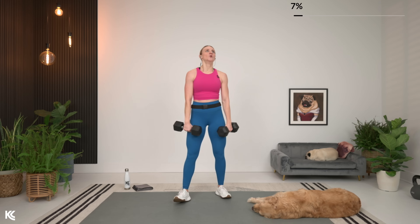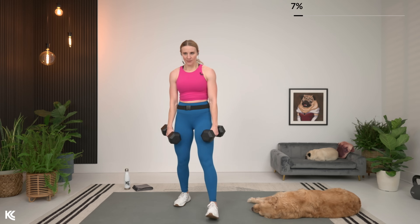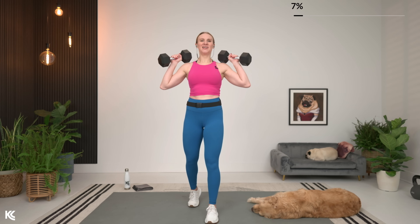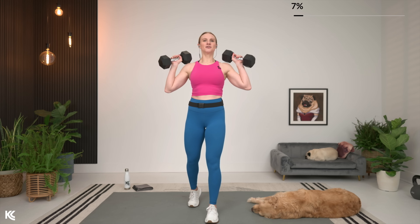10 seconds, we go again. All right, let's bring it up. Final set here for press.